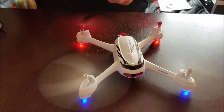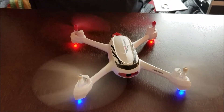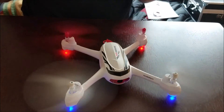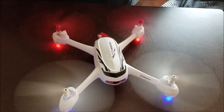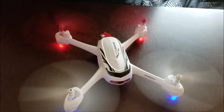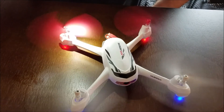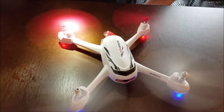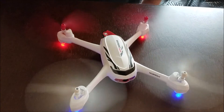It looks like it solved the problem — it's running good. I'm not giving it throttle; this is on idle, just to let you see. I'm going to let it break in because these are brushed motors, so I'll give it some time to break in. Take a look at it — it's spinning much faster now. It looks like it's better. I'm going to give it a test flight later to see how it does — it looks much better.